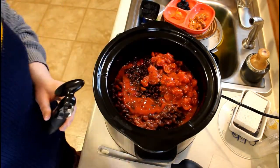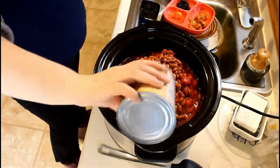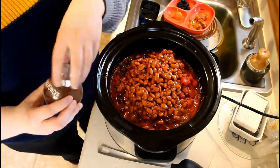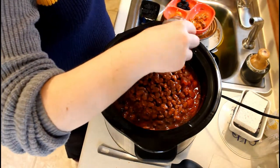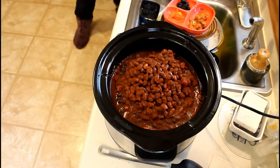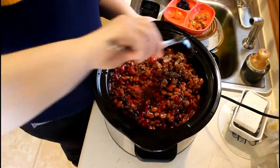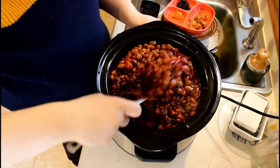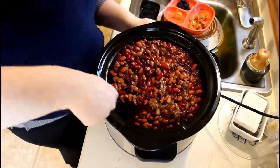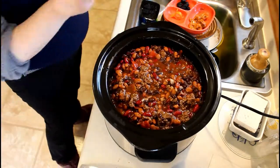Once you get all the cans in, go ahead and add your chili powder. I don't measure it out — I just sprinkle it until the top of the beans are covered, but not overly covered. It depends on your taste. Then stir everything up, making sure the hamburger and onions are spread out evenly on top, then close your crock pot and enjoy your day while your supper is cooking.